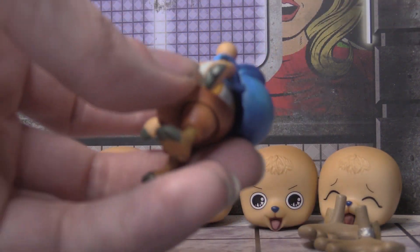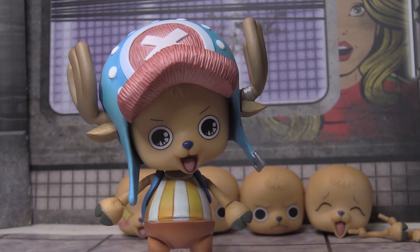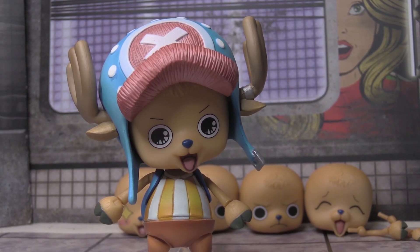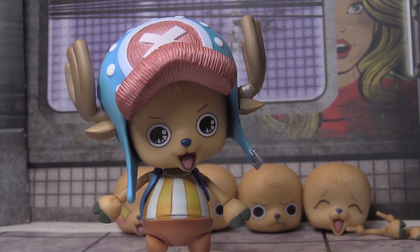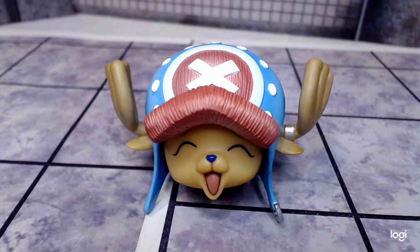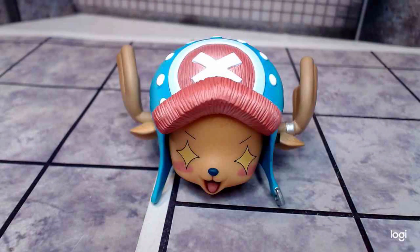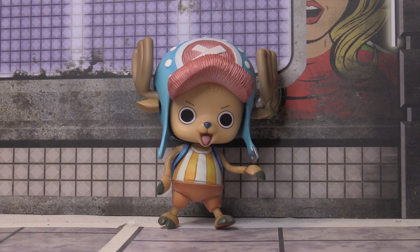If I got the Anime Heroes one I would definitely make a comparison video, but I have nothing but good things to say about this figure. It does come with a tiny clear stand so you can have Chopper upright, which is very helpful. As for the faces, it's a good variety — there are a few different happy faces, a starry-eyed amazed face, and a grumpy slash angry face.